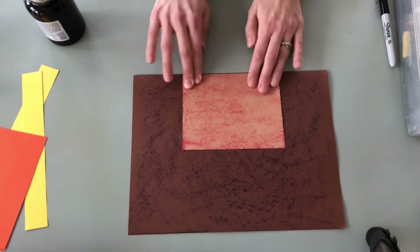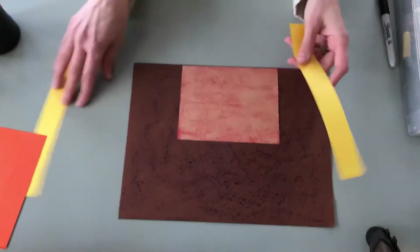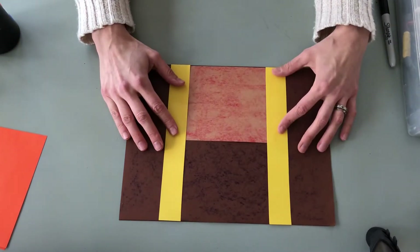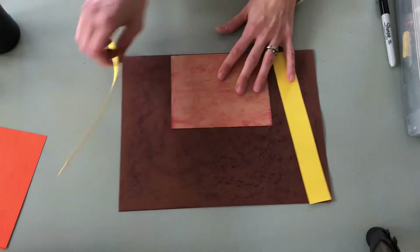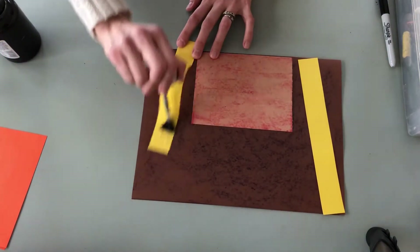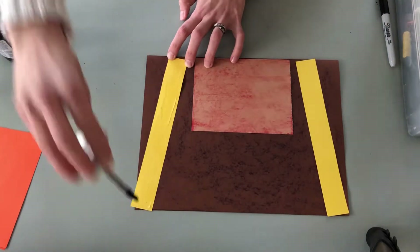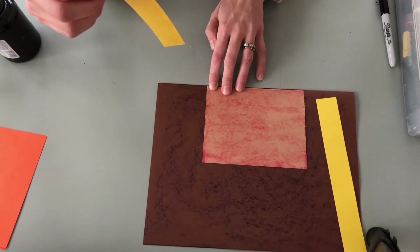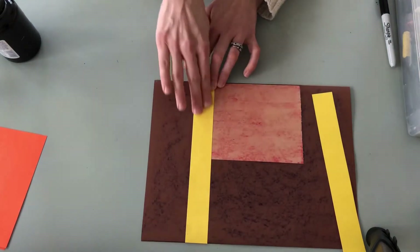Make sure it's nice and flat and glued down well — you should still be able to lift it up partway. Now it's time for your straps. These are going to be glued on either side of your pocket to secure it in place and form the seal to hold things in the pocket. Put your glue on your strip, and make sure it's halfway over your small brown paper and halfway over your large brown paper, then attach. Make sure everything's nice and flat, and do the same on the other side.